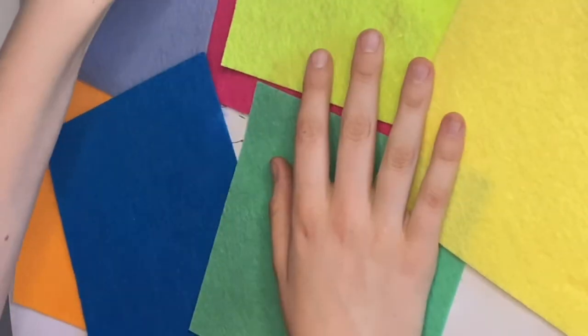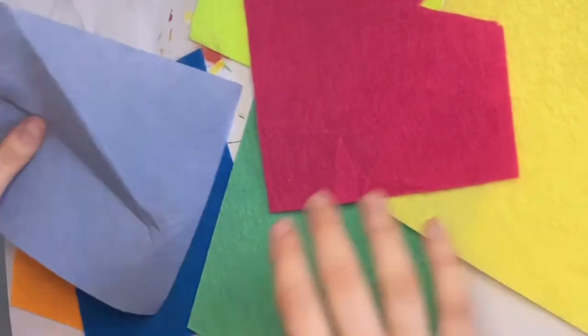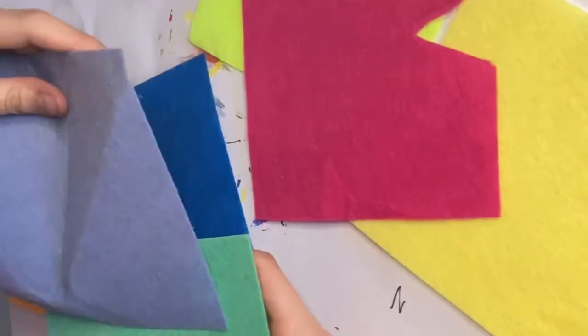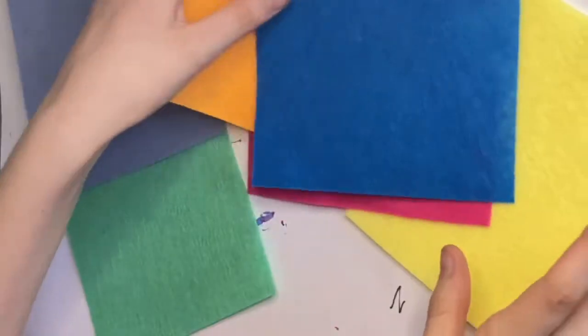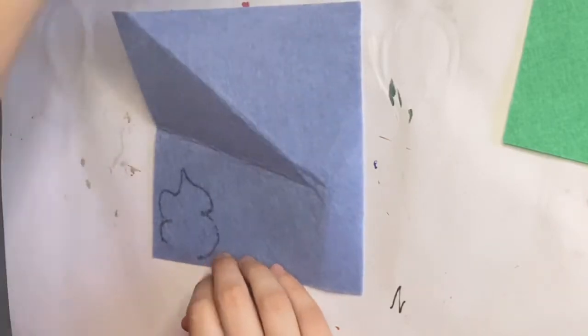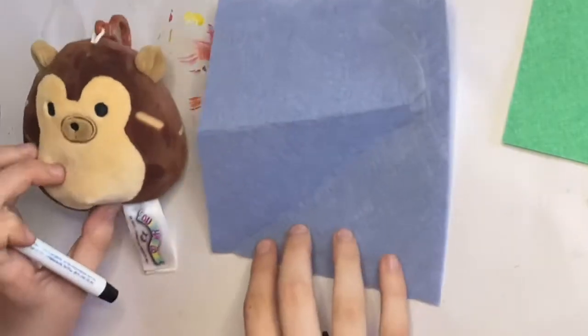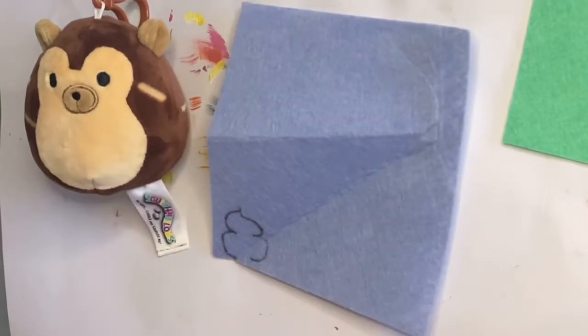I wanted to make it cupcake-themed. I didn't really have any brown felt left, so I decided to use a cupcake case and frosting. I didn't know what colors to choose, so I just brought the ones I thought would look nice - that kind of green you can see in the corner, and this purpley-blue right here.